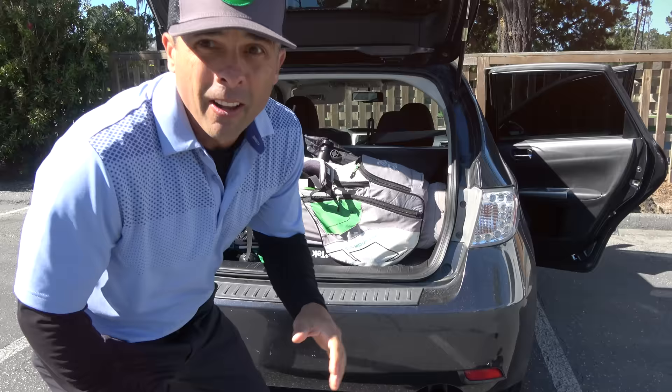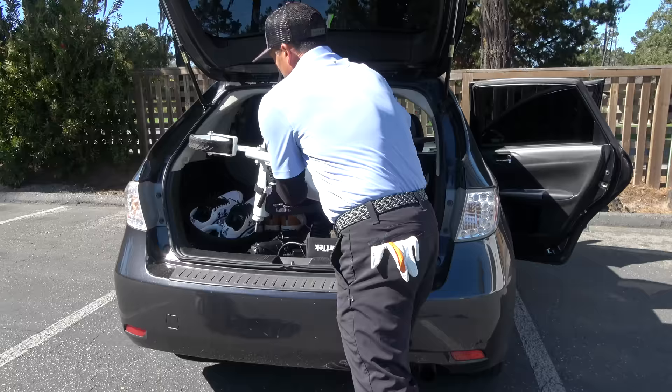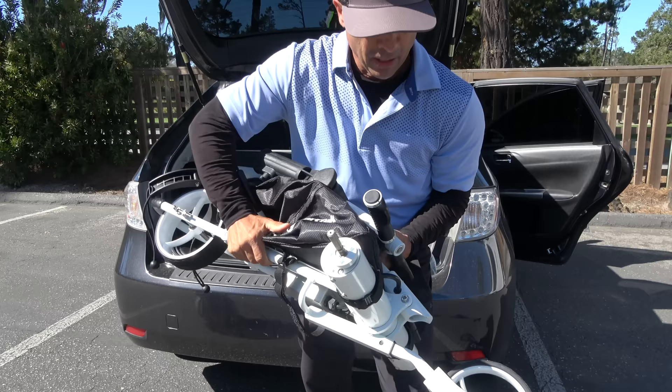Today's video should be a pretty exciting one because we're playing Spyglass Hill and checking out a cool little cart. I got this cart from Cart Tech — it's a remote-controlled push cart, and I'm going to show you this thing and review it today.